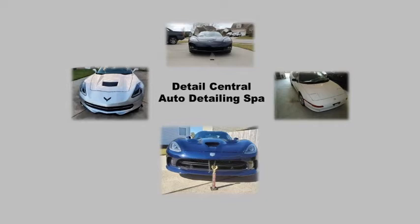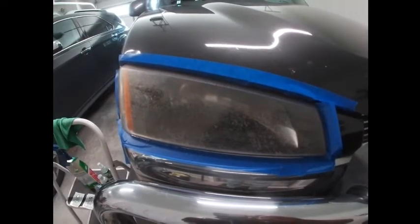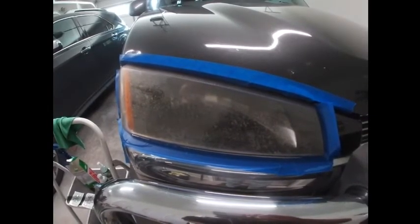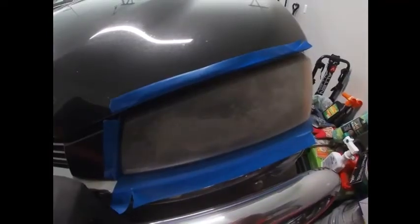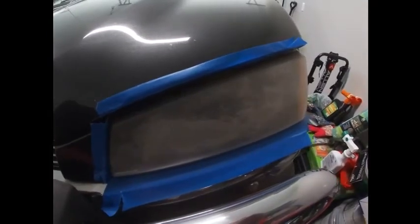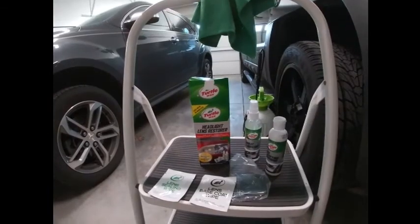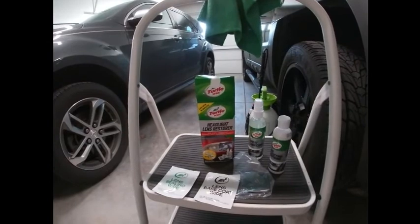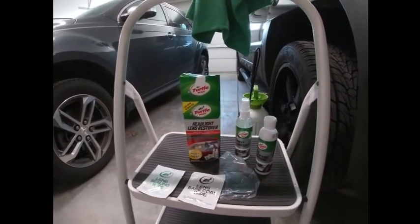Have you owned or do you own a vehicle where the light covers have a film that reduces the effectiveness of the headlights' function? I'm not saying one product is more effective than another — this product was available and met the price point. In today's video, observe how the Turtle Wax Headlights Lens Restorer can be useful in improving the headlight cover appearance.